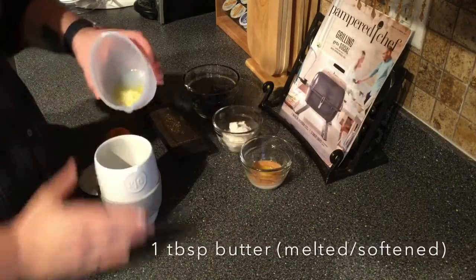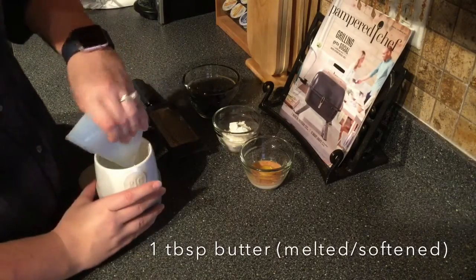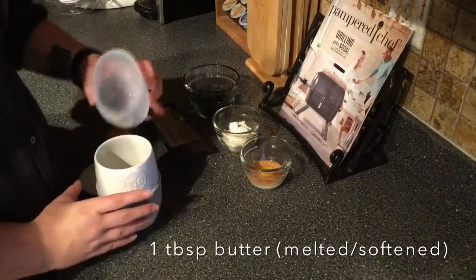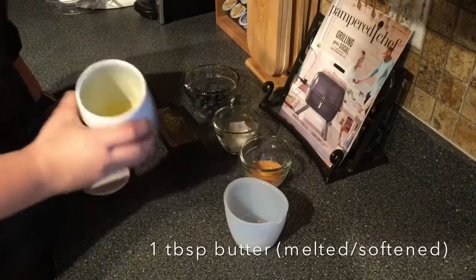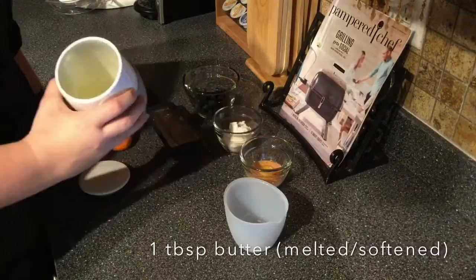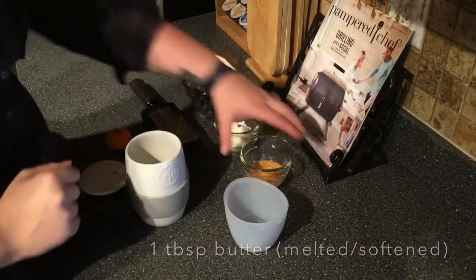We have one tablespoon of melted butter going in first — this is our silicone prep bowls. I'm gonna swirl that around in there real good because I like to make sure it gets a coating on the edges. Nothing really sticks in this pretty bad, but maybe because I've been doing that.